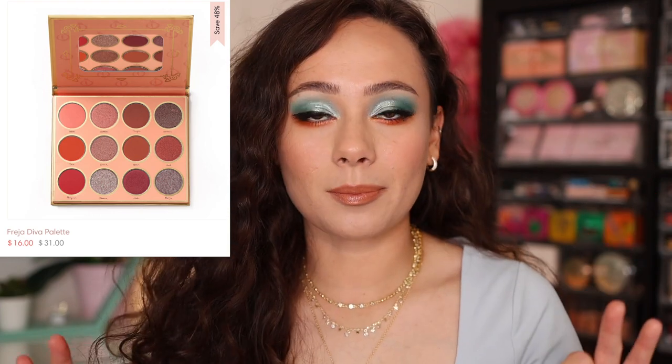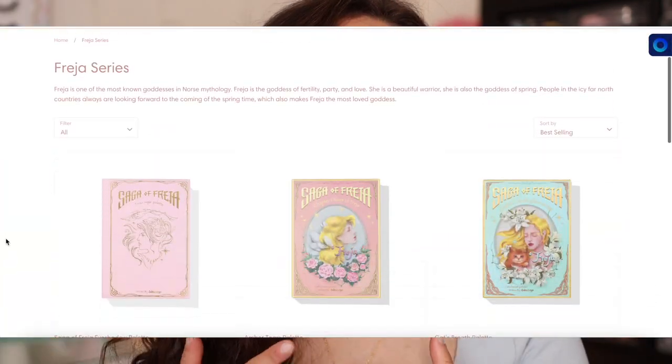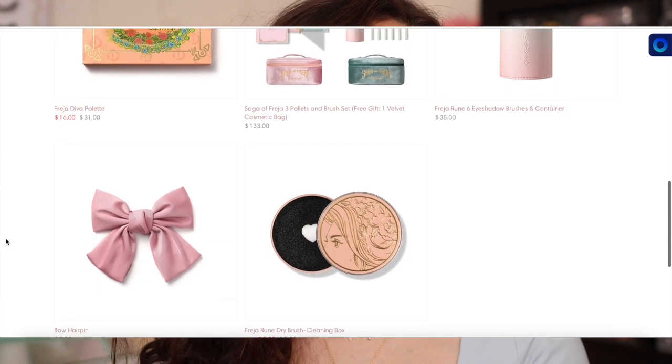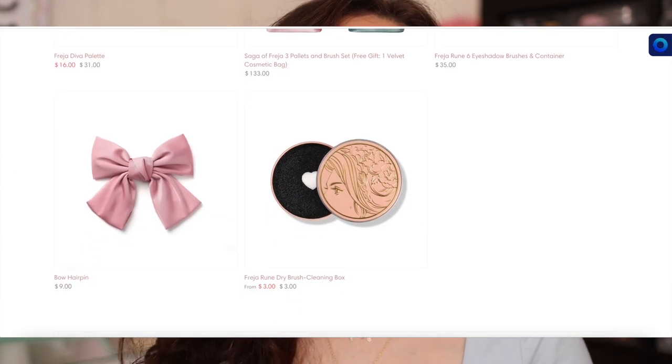So they came out with the Saga of Freja. There was a palette previously made called the Freja Diva palette, which is on sale for $16 right now. That palette, I'll be honest, it wasn't my favorite — everything pulled very warm and it looked a little bit different on the eye than it did in the pan. But if you like those tones, you might really like it. Now there's a whole series with a really awesome theme and fun accessories, so let's get into it.